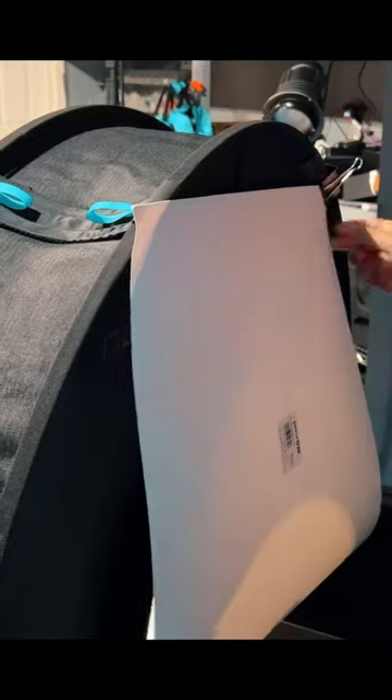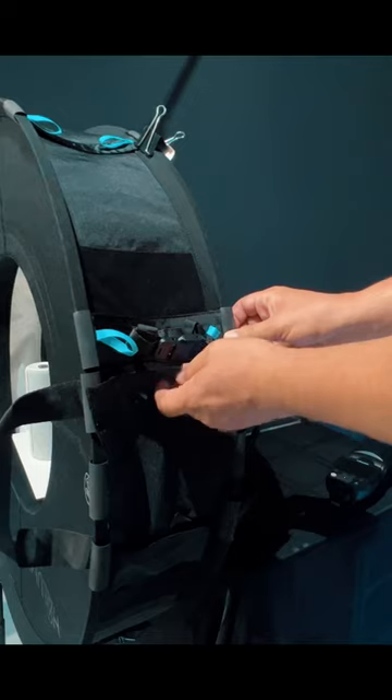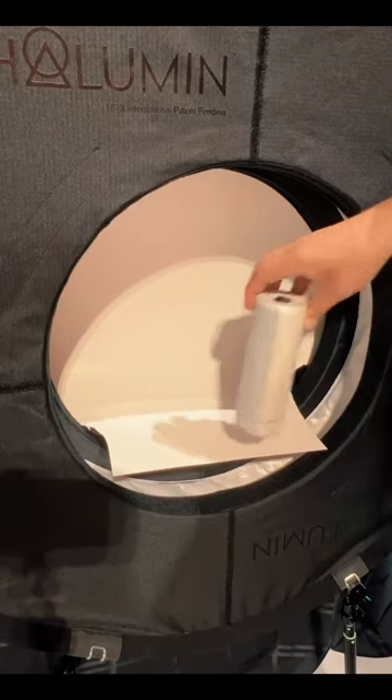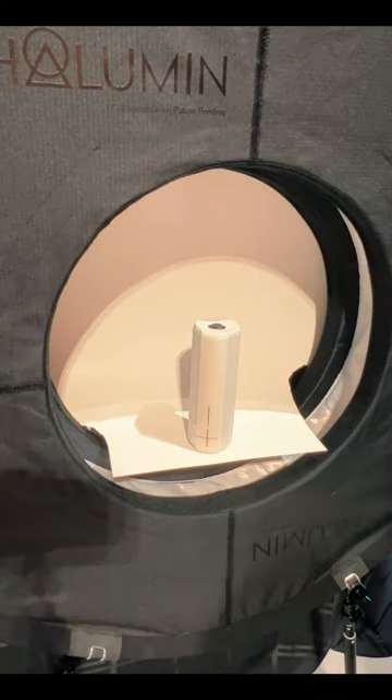Hang the poster board off the back of Hallumen using simple bulldog clips. Install the speed light on one side of Hallumen with the light source pointing up. On the other side, use the cowl to completely cover the light port. Place your subject in Hallumen's center stage and angle it slightly towards the side where the speed light is installed.